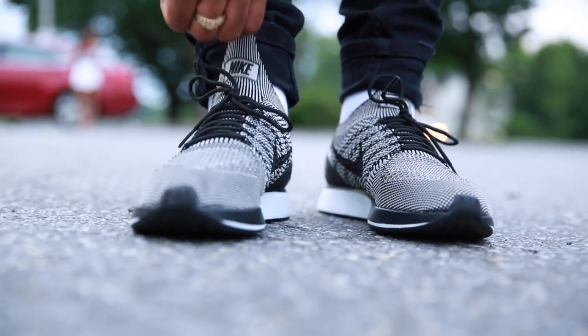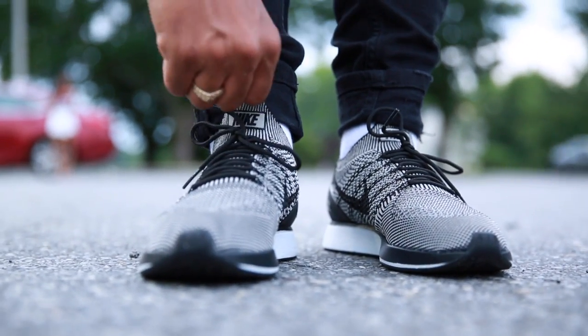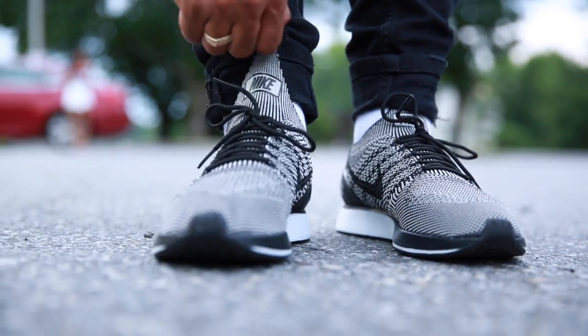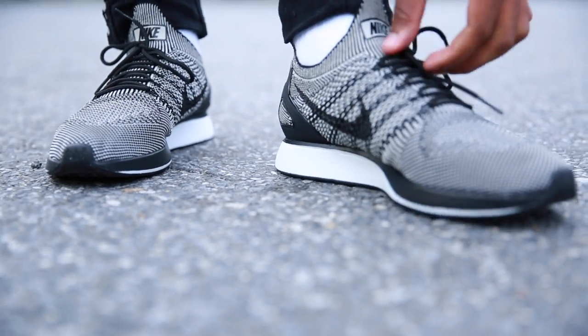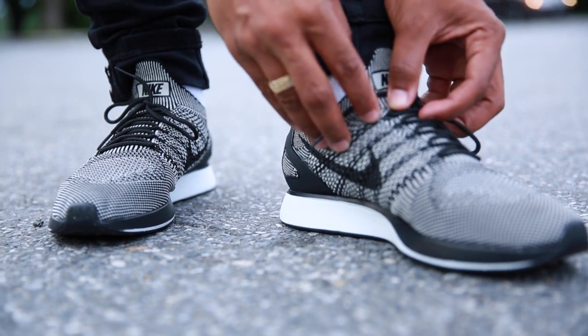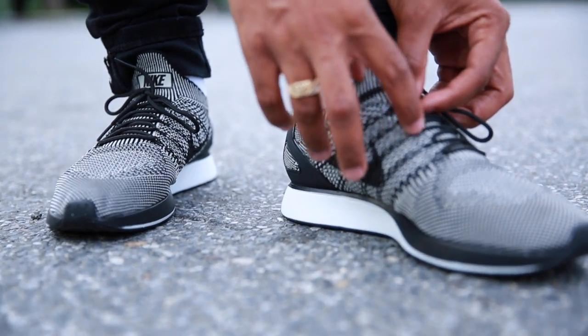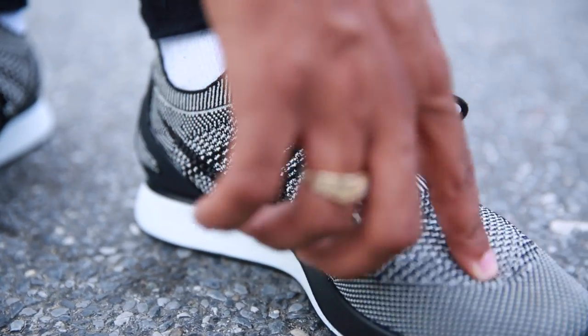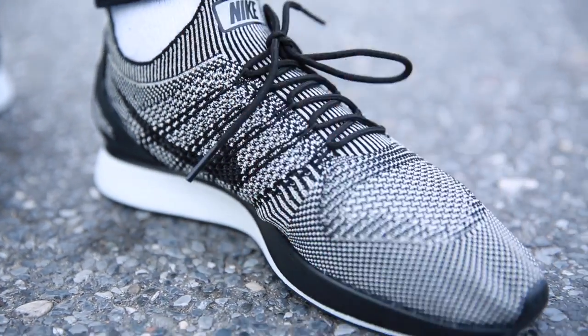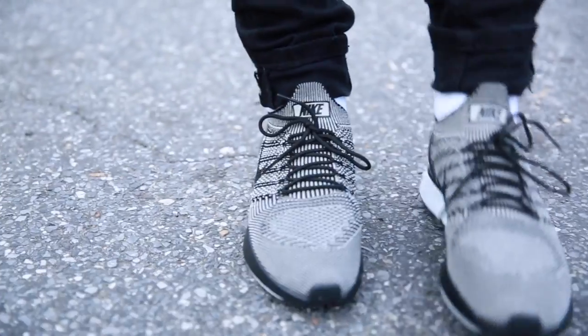You have that elastic right here — this is where the comfort is. You've got your Flyknit material, you've got your shoe strings. The lace locks are very, very thin. These are pretty comfortable.